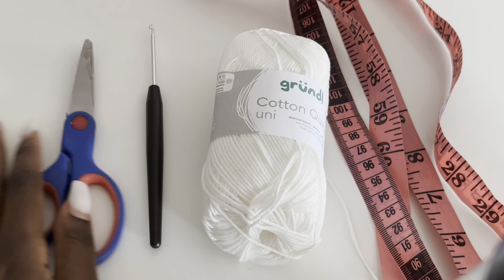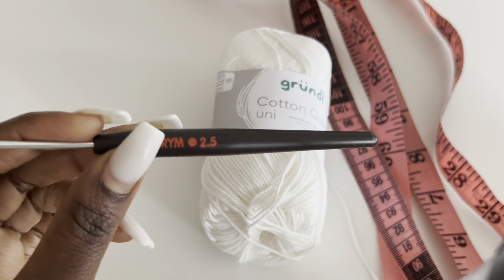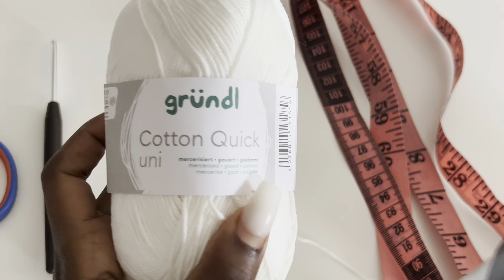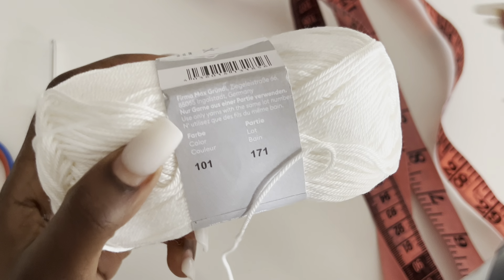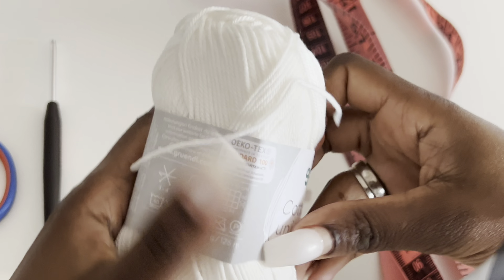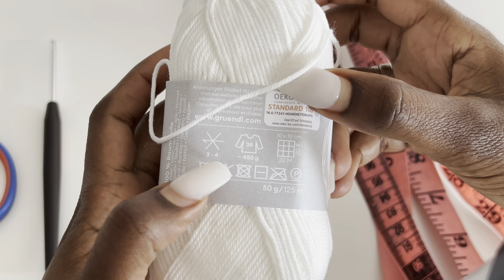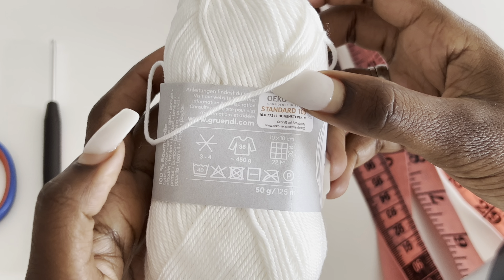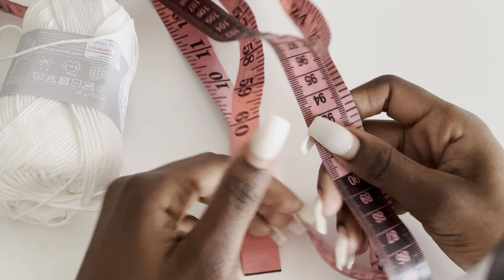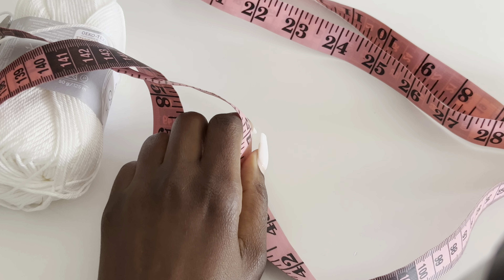This is what you will need. I used scissors, a 2.5 millimeter hook, and mercerized cotton yarn because I wanted the silky feel — it's neater and feels great on your body. It's 50 grams and I used five of them. You also need a tape measure — this is very important.